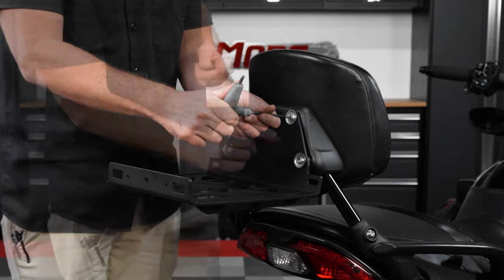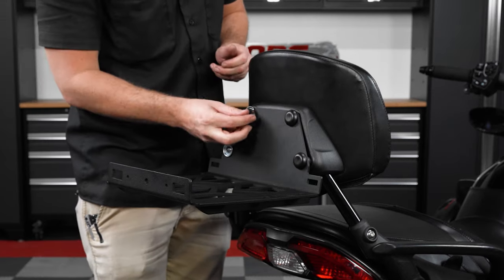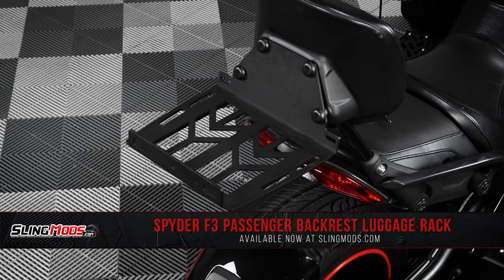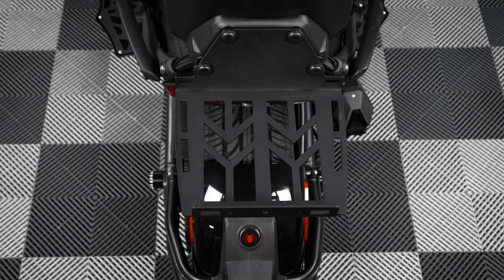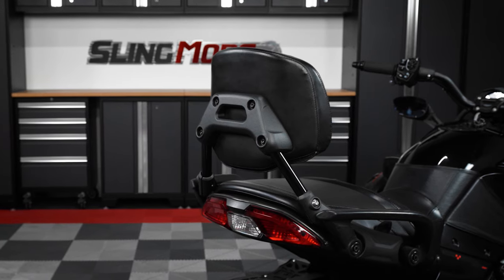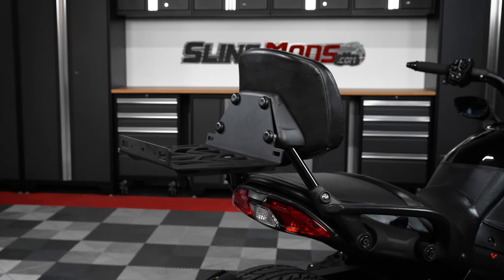And then finally, you can take the black plastic bolt covers and snap them onto the bolt cover washers. And there you have it folks. Now if you'd like to take your factory BRP passenger backrest from this to this, then be sure to head on over to SlingMods.com today, or click the link in the description below to grab a luggage rack for your Spyder F3.